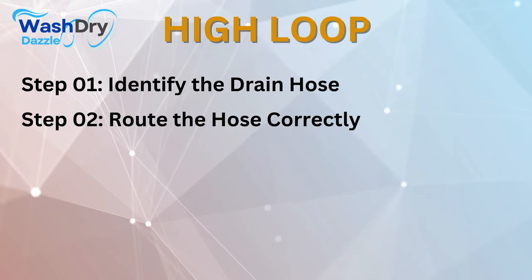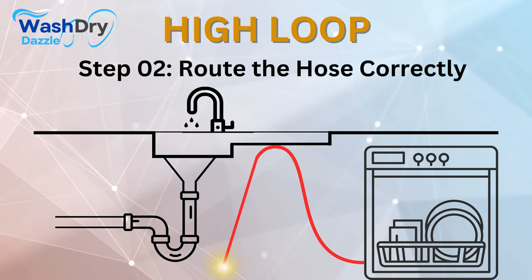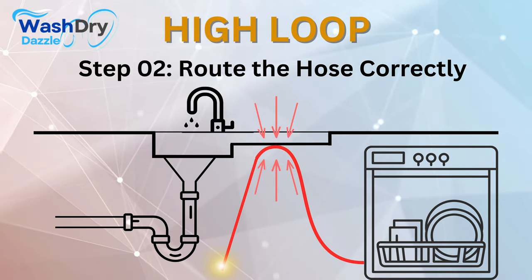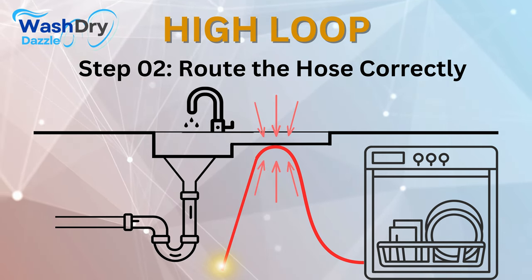Step number 2: Route the hose correctly. Pull enough slack in the hose to route it upwards toward the bottom of the countertop or the top of the sink cabinet. Ensure that the hose is higher than the sink's bottom at its highest point. This climb is what creates the high-loop.